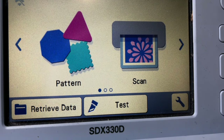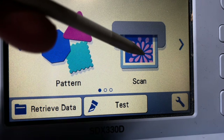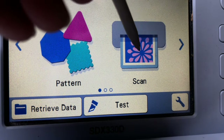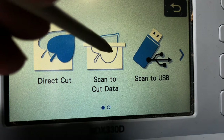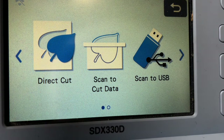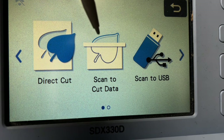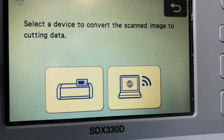We're on the main page of the scanning cut and we have two choices: pattern and scan. Pattern is where all the patterns are and we'll play with those in a little bit. But right now we're going to hit scan. Then we have direct cut and scan to cut data. You can also scan to a USB — I've used my scanning cut a few times to just scan photographs to a USB so I can put them into another program. But right now we're going to do a direct cut, so we're going to hit direct cut.